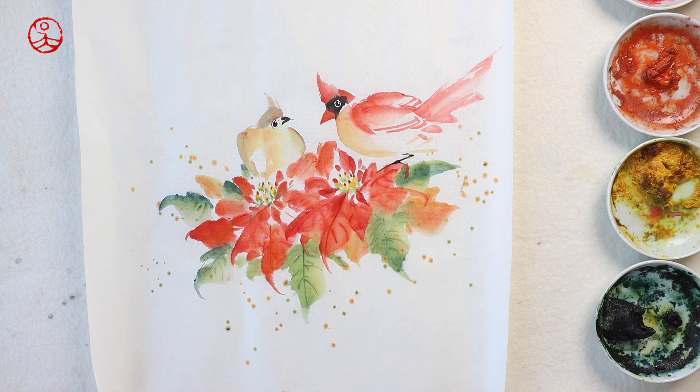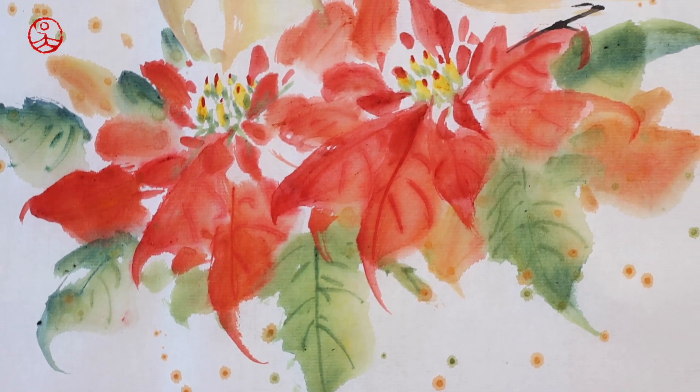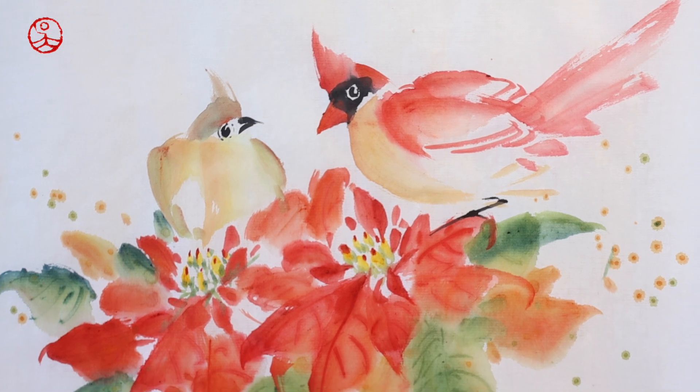If you'd like to see more of my venture into modern Chinese painting, please subscribe and turn on the notification button. Thanks for watching! Merry Christmas!